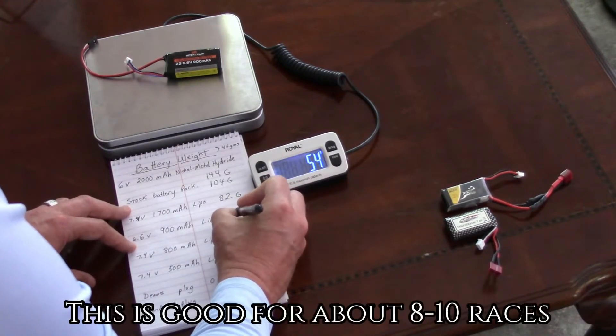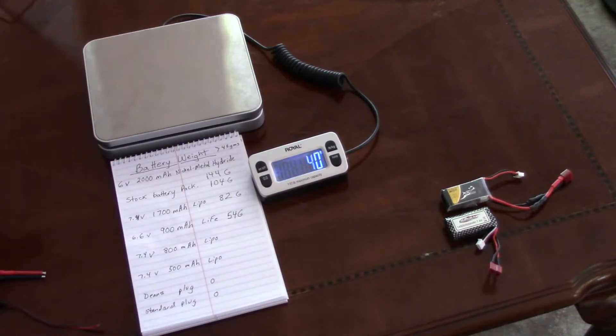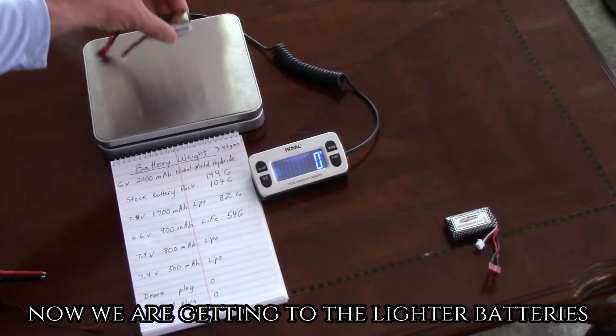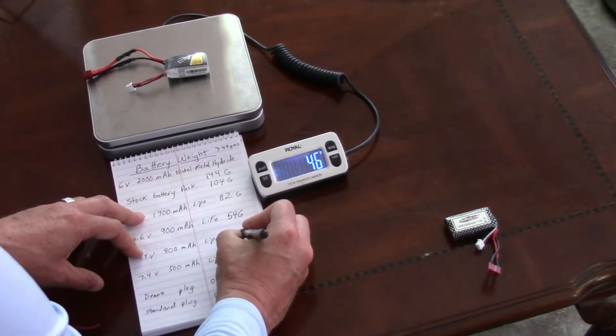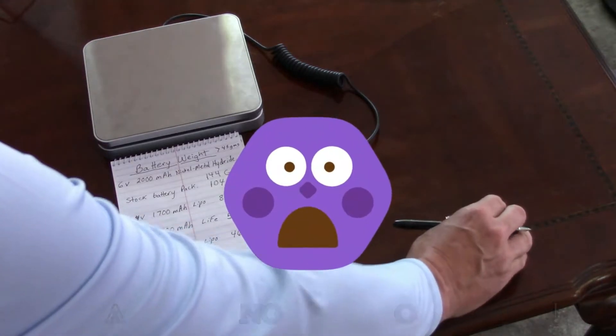The next battery is a 6.6-volt 900 milliamp battery and it weighs 54 grams — these are good for about 8 to 10 races. Now we are getting to the lighter batteries. The 7.4-volt 800 milliamp equals 46 grams. Watch out, we're getting close to that 45 gram minimum.